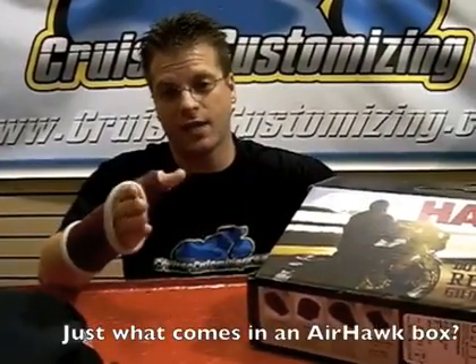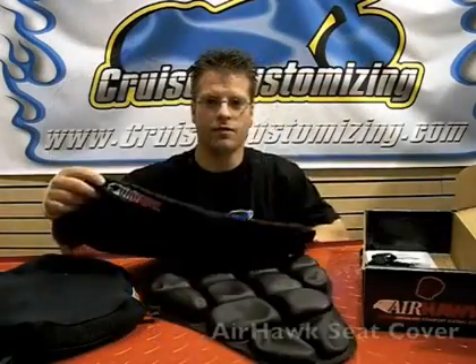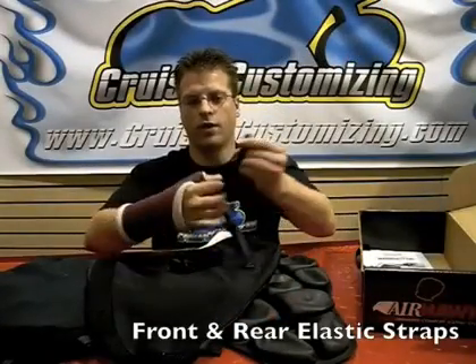Here in front of me I have the medium cruiser pad from Airhawk. I'd like to open this box and show you the contents of the large pad to show you exactly what comes with your Airhawk seat cushion. This is the large cruiser pad, and this is the Airhawk seat cover. In addition to the seat cushion and the cover, you're going to receive two straps — one going in the front and one going in the rear — which will hold the cushion to your motorcycle seat.